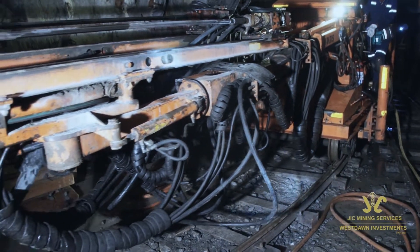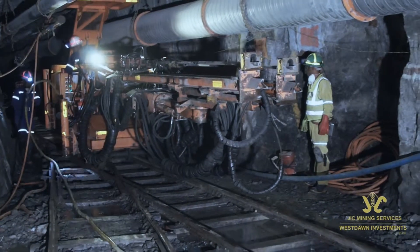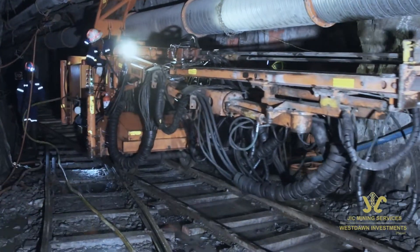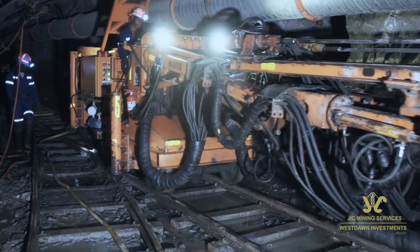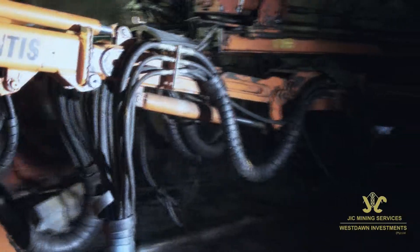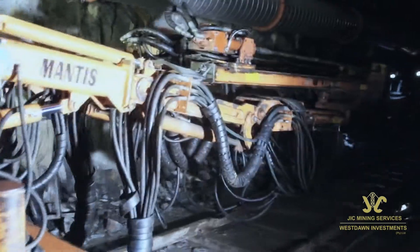The Mantis Twin Boom Drill Rig assembly consists of a rigged chassis. It has two drilling booms with cylinder feed rails, each mounted with a TEI 260 hydraulic drifter, an operator's console, electrical power unit and hydraulic system.